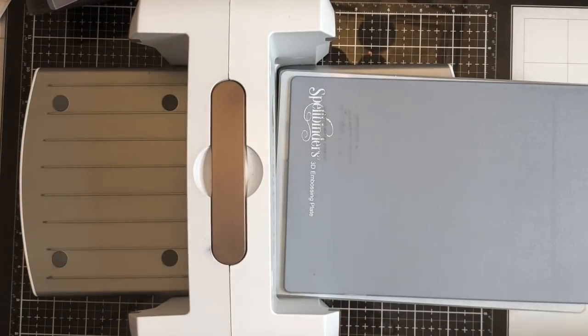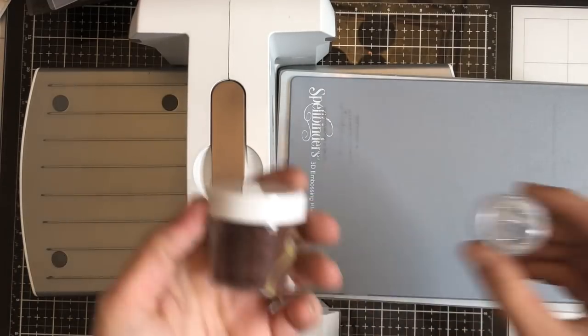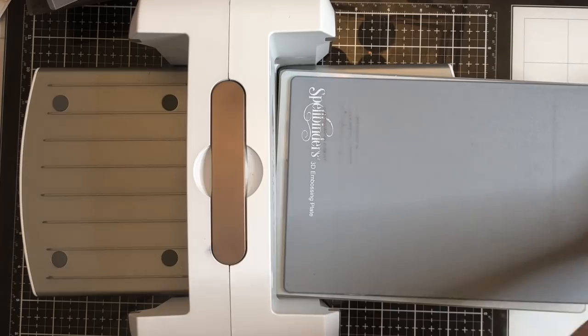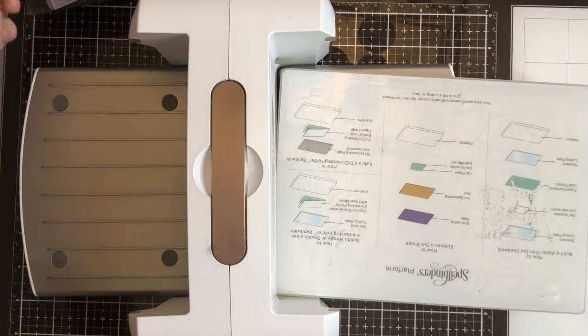With that, let's get to the project I'm showing you today. I call it double embossing. It combines dry embossing using embossing folders and heat embossing using embossing powder, all to create one background.